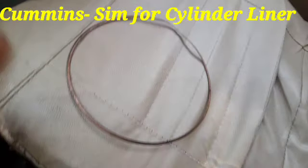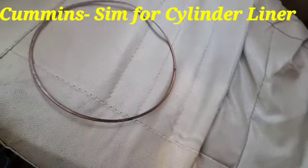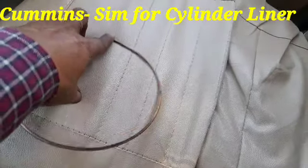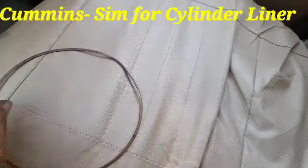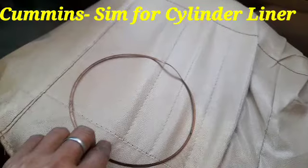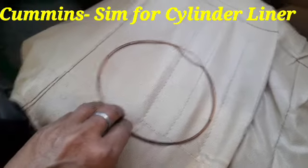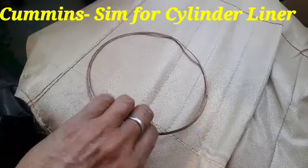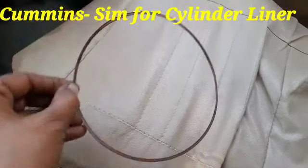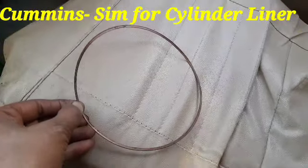When we have fitted the cylinder liner into the cylinder block, this Sim will be placed first inside the cylinder liner. Then we have fitted the cylinder liner along with this Sim, and this Sim will be fitted on the top of the cylinder liner, and then we have fitted it into the cylinder block.